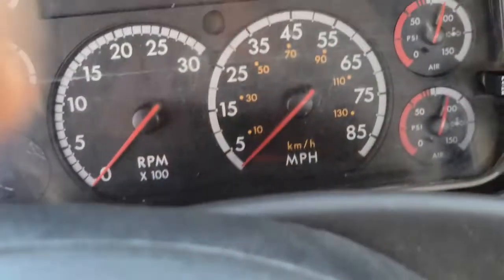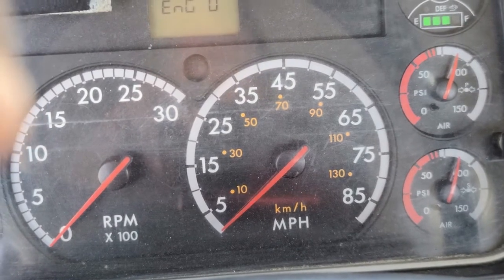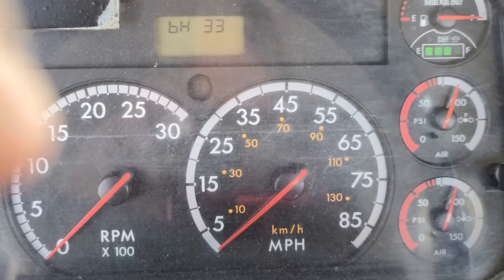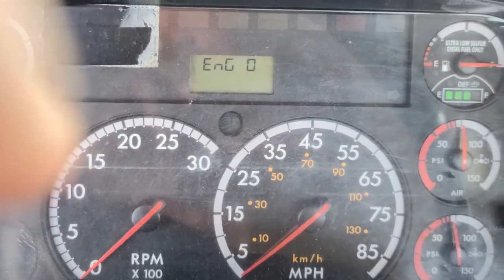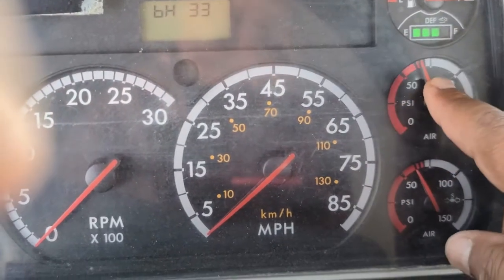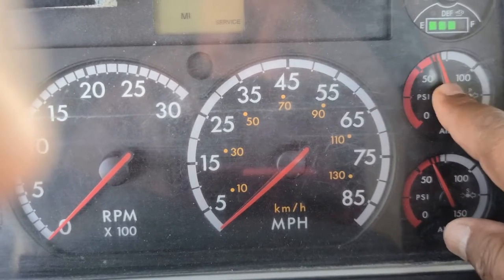The next test I'm gonna perform is my low air warning test. For this test to be a success, my warning light or buzzer should come on at no lower than 55 psi. To perform the test, I will fan my brakes — press hard and release it — always looking in the primary air gauge. My warning light and buzzer came on at 65 psi — this is a good test.